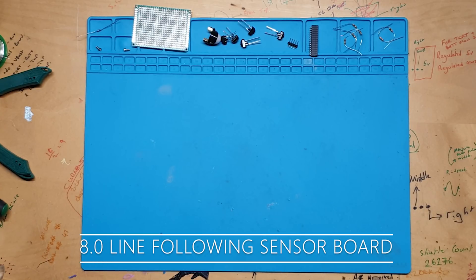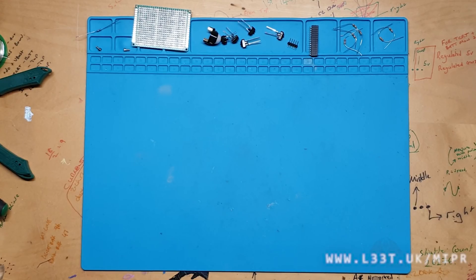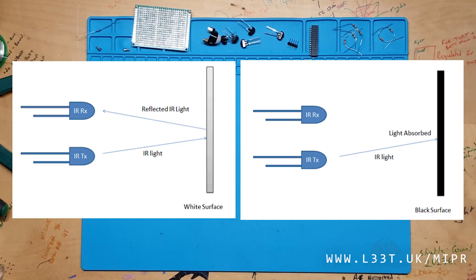Hi guys! Today we will make a sensor board that will allow MIPR to follow lines. This sensor board will consist of 5 TCRT5000 sensors. These sensors measure the amount of infrared light that is reflected from an object. We can use this principle to detect lines.